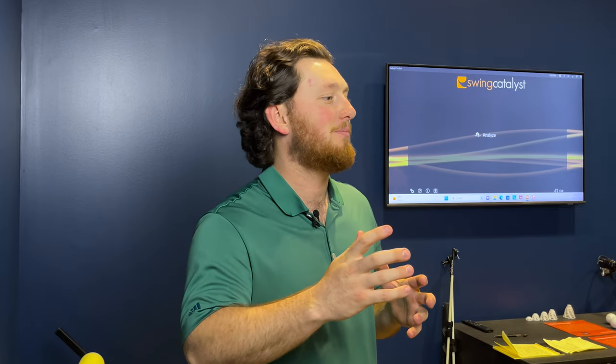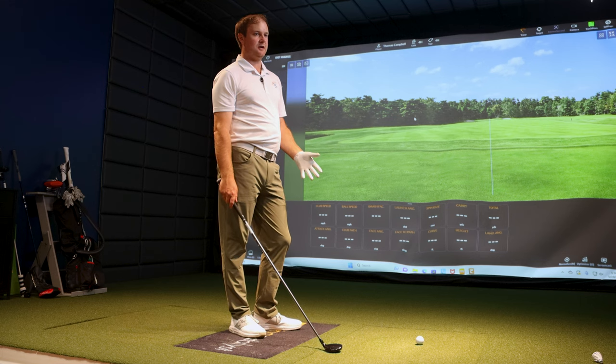Alright Thomas, looks like you got the hybrid in your hand. This should be kind of in the middle in terms of spin rate and max height — probably somewhere between the driving iron and the 7-wood, right? Yeah, let's find out.